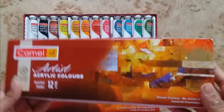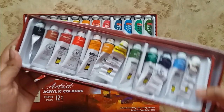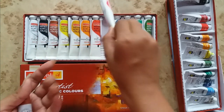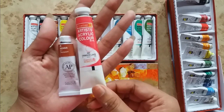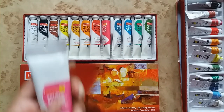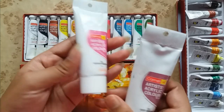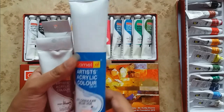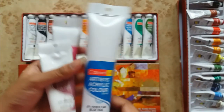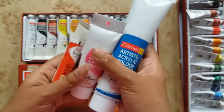These colors are also available in sets of different sizes. I have another set of 9 ml tubes — look at the size of this 9 ml tube; let me show the size comparison of the two. They are also available in 40 ml tubes, with an MRP of ₹105, and a bigger tube of 120 ml which costs around ₹220. It totally depends on your requirements which color and how much quantity you need. Now I will show you all four different sizes together so that you can compare them.